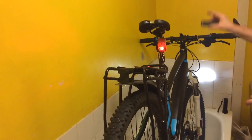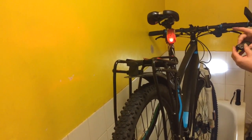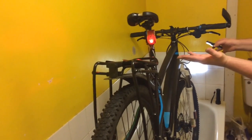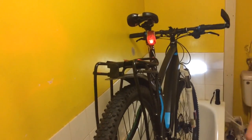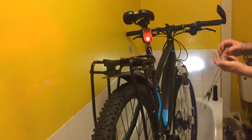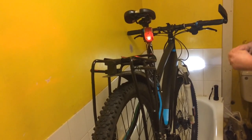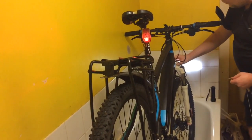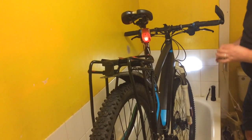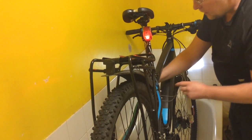I've slid the controller off and it's turned itself off, but you can see the lights are still on. The other way of turning the lights off now is by disconnecting the battery. I can turn the front light off on its own switch as it has an off switch on the back, but the only way of turning the back light off...